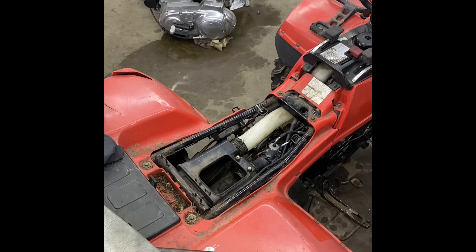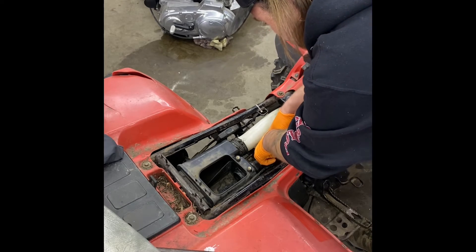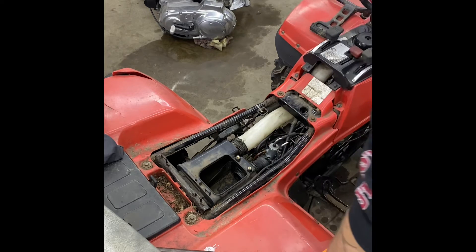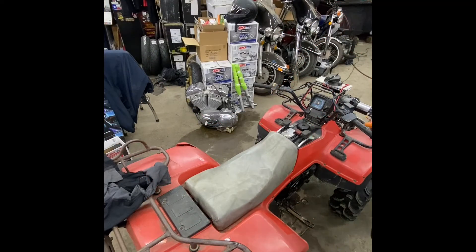Sounds like she's running pretty good. We'll clean the air filter and put it back in and then we'll readjust everything. You can see the old girl idles pretty nice with the right carburetor installed and set up properly.